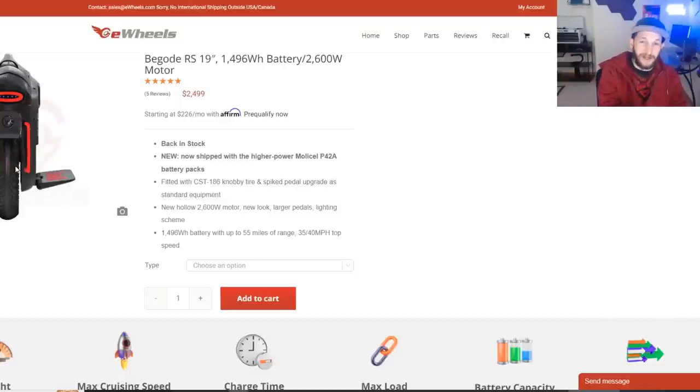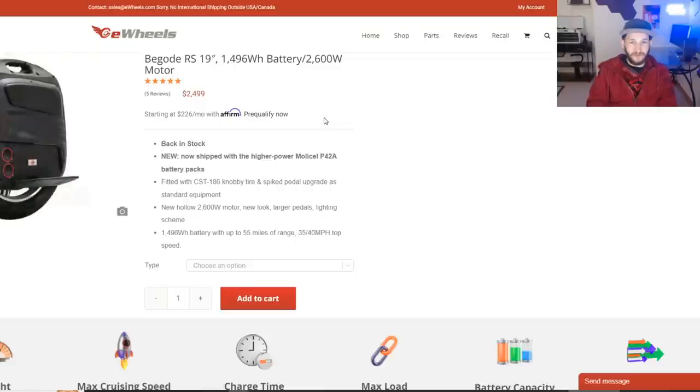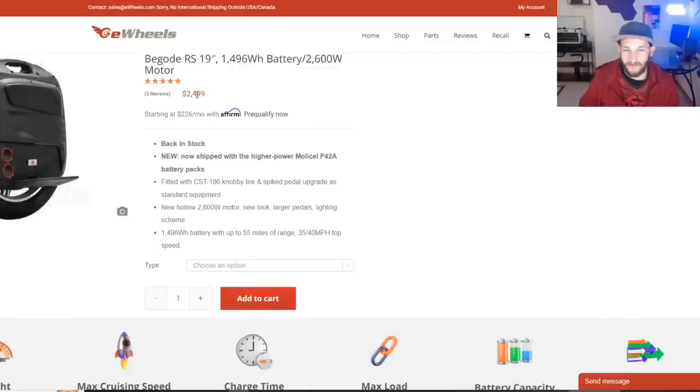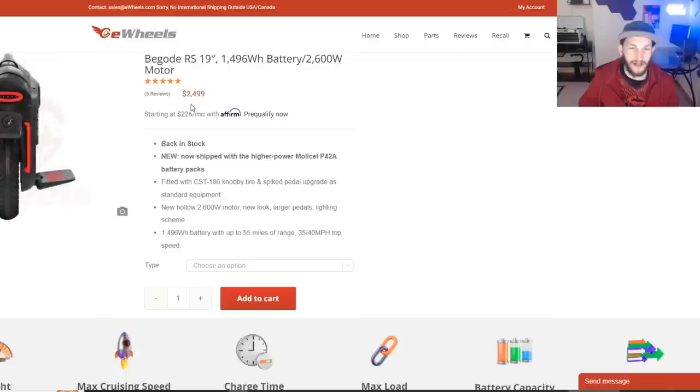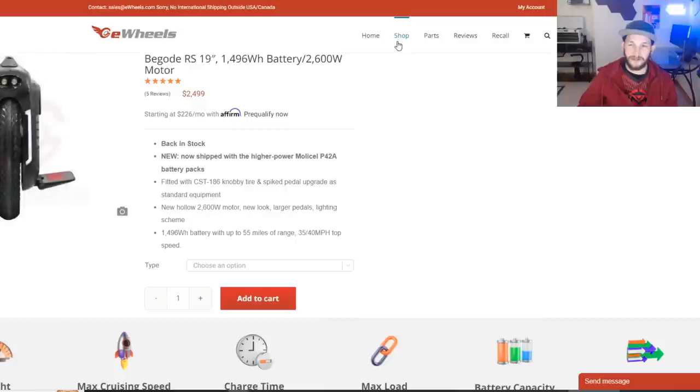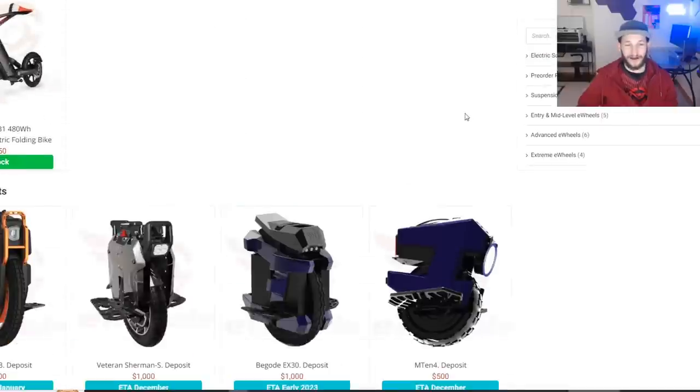The reason I wouldn't get the RS-19 right now is simply because the Inmotion V12 High Torque is on sale. There's no way I'd buy an RS-19 for $2,500 when I can get the V12 High Torque for $2,000 — the V12 all day every day at that price. The RS-19 is out of the picture until it goes on sale or the V12 sale ends. The only reason to pick it over the V12 is if you want the bigger wheel — the RS-19 is two inches larger, giving a smoother ride without suspension.